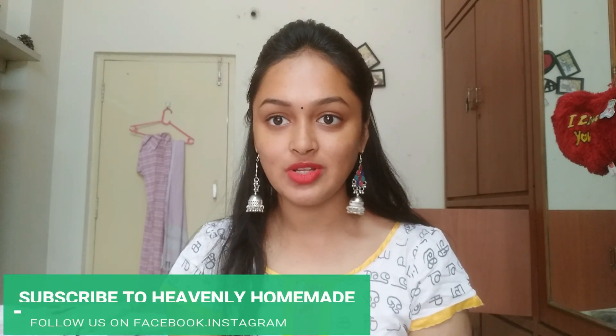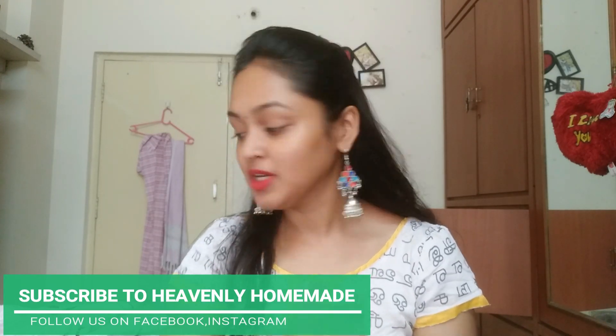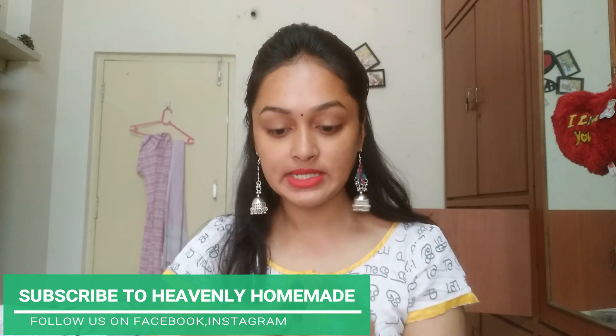Hi, welcome to our channel Heavenly Homemade. First of all, I'm going to share my lipstick shade. I'm going to start this day and share my last video. I'm going to share my lipstick — Hot in every long ways 6, shade number 6. I'm going to share a lot of the perfect party wear.